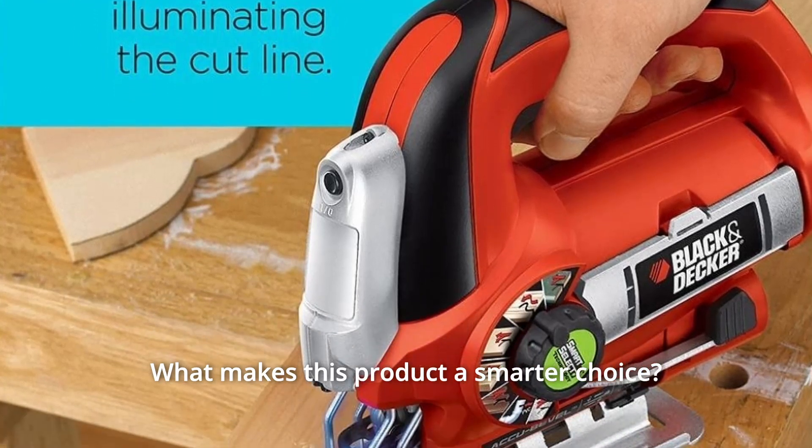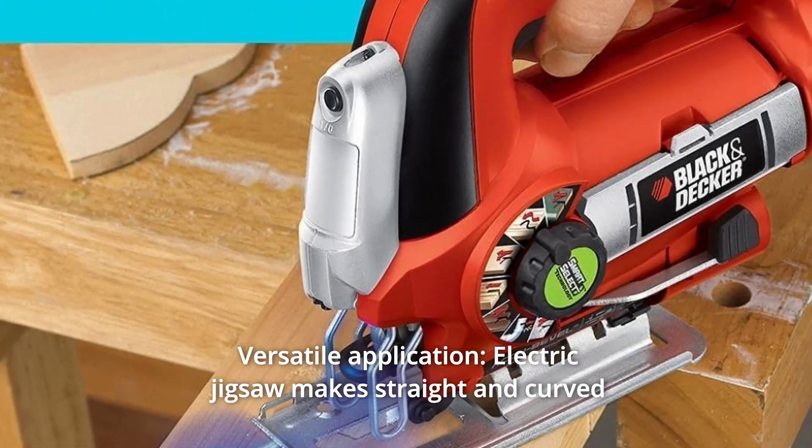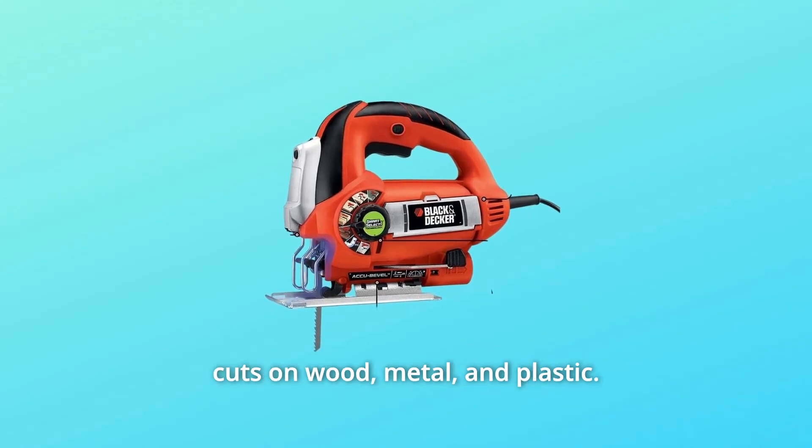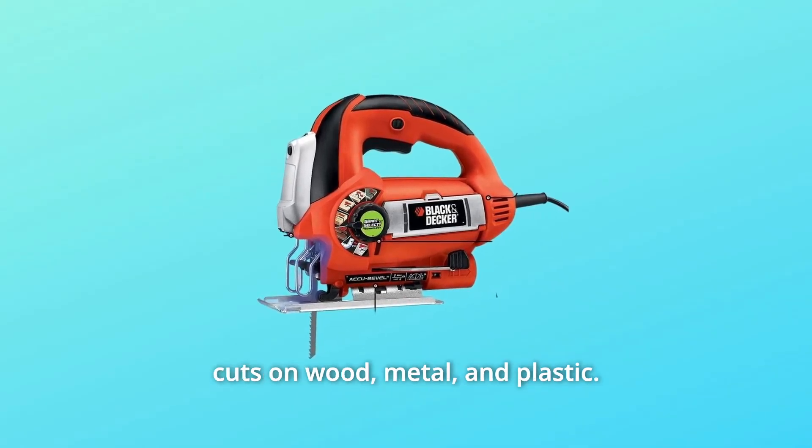What makes this product a smarter choice? Number 1: Versatile Application — this electric jigsaw makes straight and curved cuts on wood, metal, and plastic. Number 2: Line Finder — illuminates your cut line for enhanced visibility and precision.